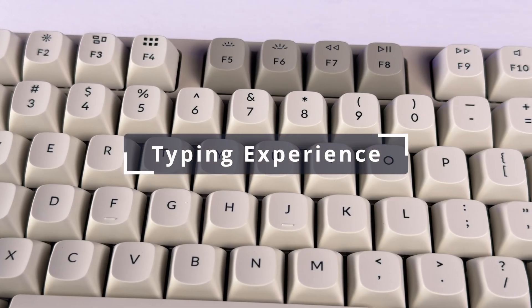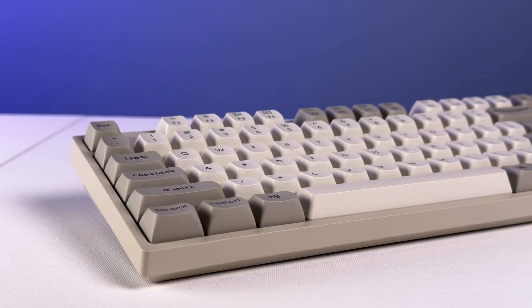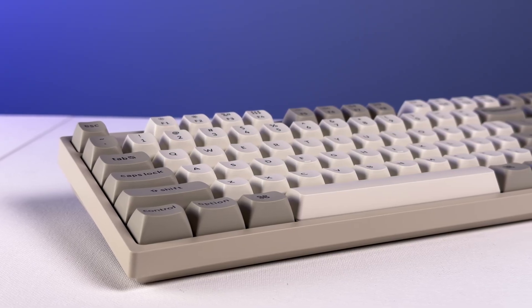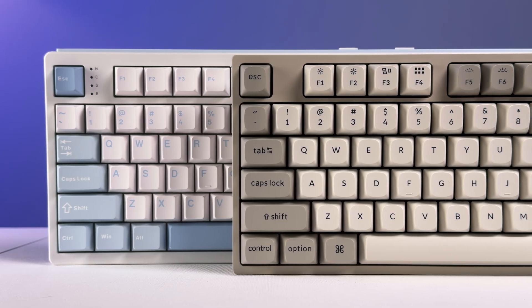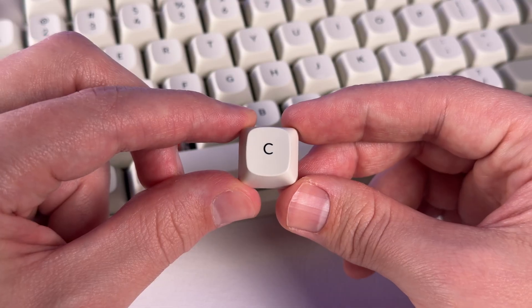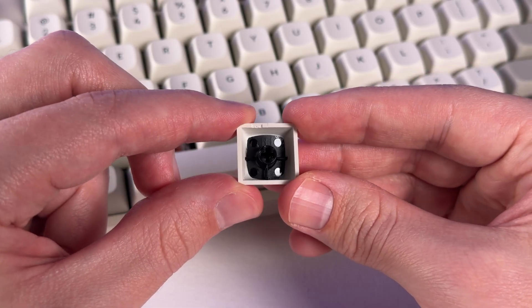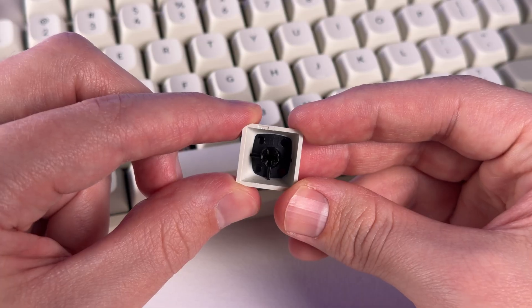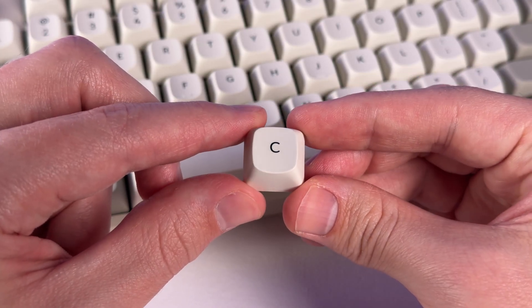For typing experience, this board has keycaps in an OSA profile. They have a modern look with some rounded corners — still a cylindrical half-pipe shape, but much more comfortable to me than the very squared-off versions on many other boards. They're also made of double-shot PBT, which means they should hold up to shine over time. That's awesome to see on such a cheap keyboard, as they easily could have skimped out and gone with ABS plastic to save some money.